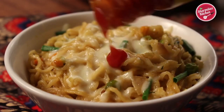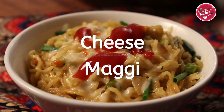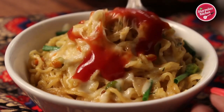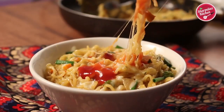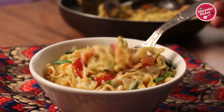Hello everyone, this is your host Shanmila and welcome back to my channel Shanmila's Kitchen. Today I'll be making cheese Maggi. Maggi is the ultimate comfort food. It needs a couple of minutes to make. When you are hungry and looking to make a quick and yummy snack, surely give this cheesy Maggi a try.